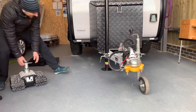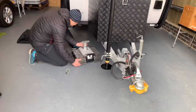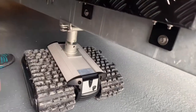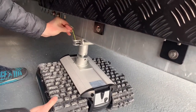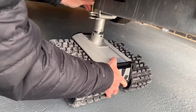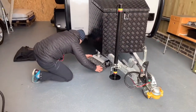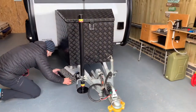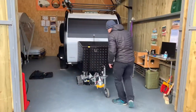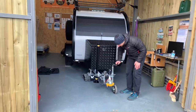You move it into place, slide it onto the bracket like that, and the pin goes in. There we go — like that. Turn it on with the little power button at the back. That's it installed in place. Now I'm going to lower the jockey wheel so all the weight is on the camper trolley robot.